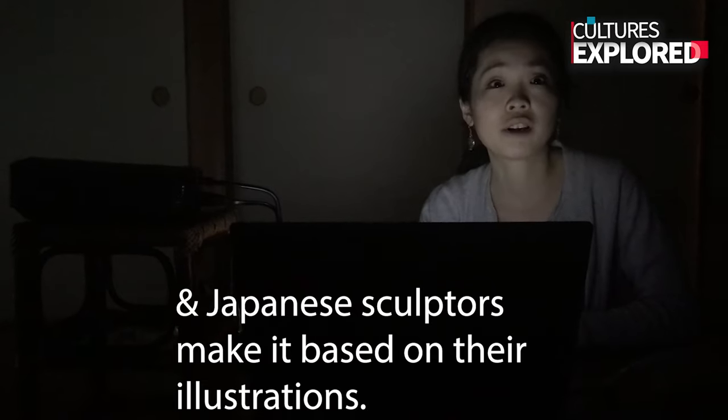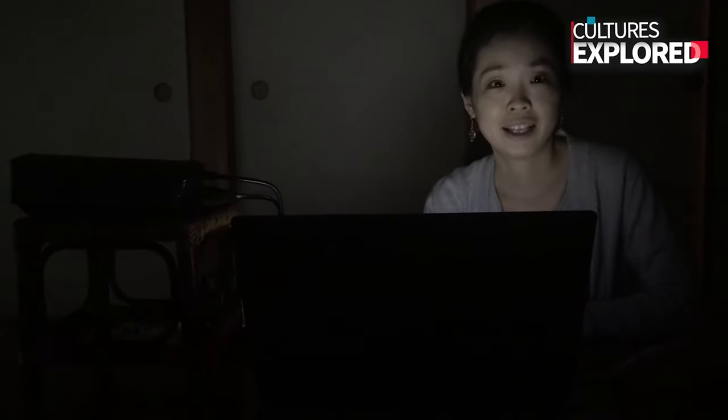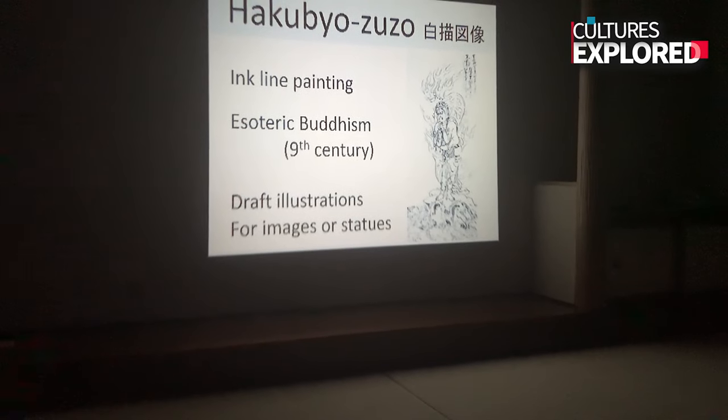They couldn't bring the originals back to Japan, so they copied them as faithfully as possible — hand-copying them. Japanese sculptors then made sculptures based on those copies. It takes a lot of work — they hand-copied them 100 times. That's amazing.